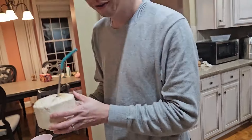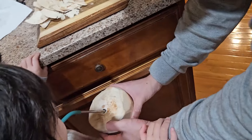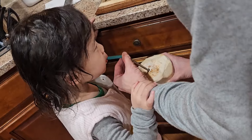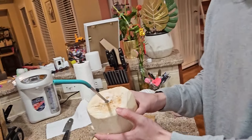I'm going to try some. Is it good? She just wants to keep drinking. And that's how we open the coconut. Thank you.